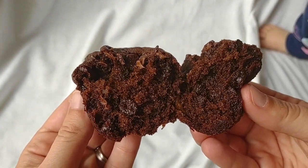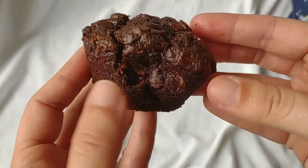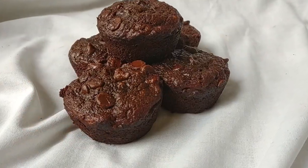Wow, can you see the steam? It's hot. Great — done!